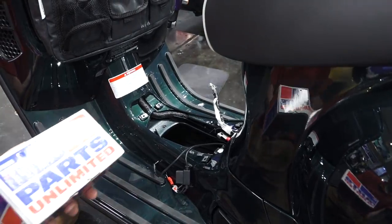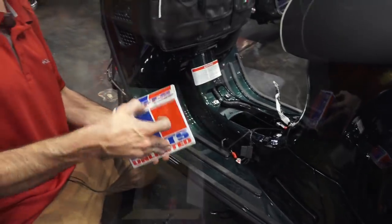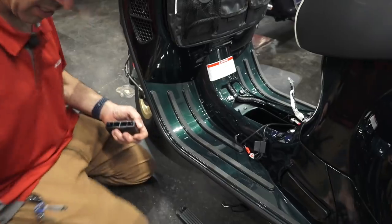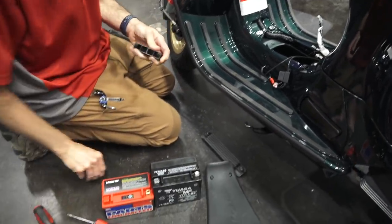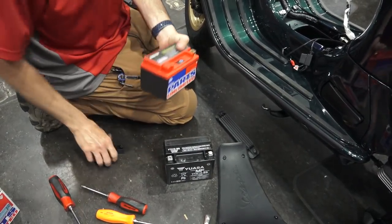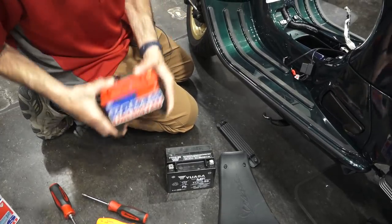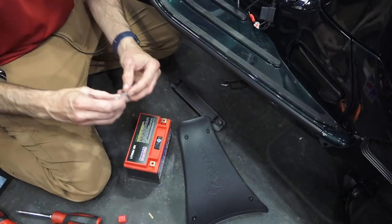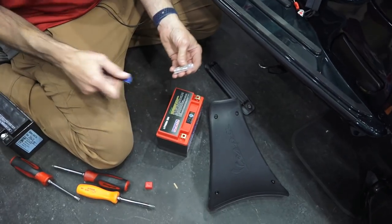We'll take the lithium battery — this is part number 4902516 — and take the spacers. As you can see, it's a little short compared to this replacement, so we'll snap these spacers into the bottom of the battery. Go ahead and remove the protection cap on the positive terminal.